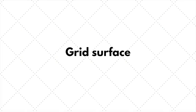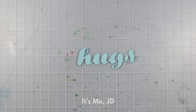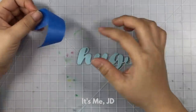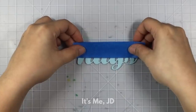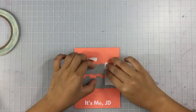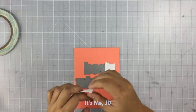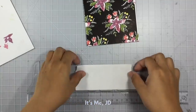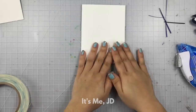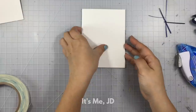Whatever craft desk or working space you have, I highly recommend getting some sort of mat with a grid on it. It could be one of those self-healing cutting mats like I have. Number one, it helps protect your surface, and number two, it helps you align things or center things really quickly. For my fellow crafty YouTubers, it also helps make sure your camera is straight.